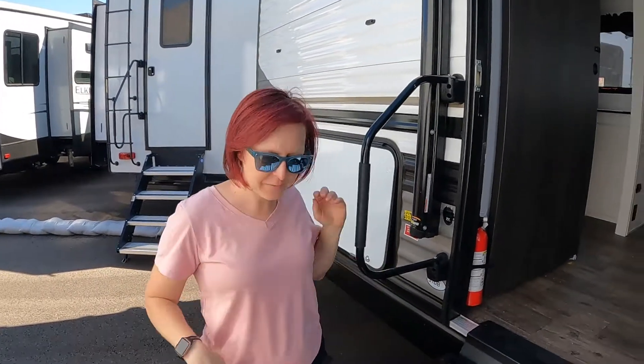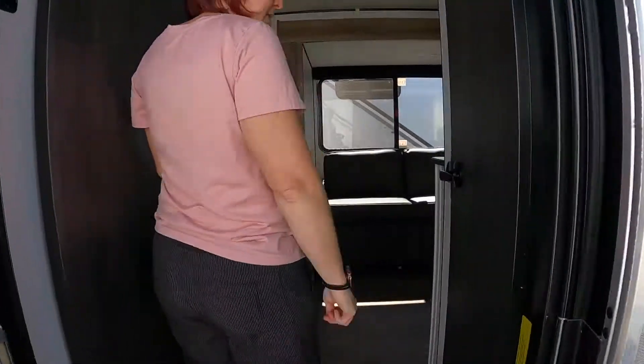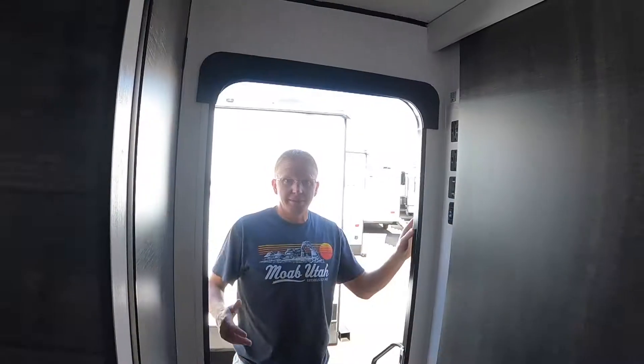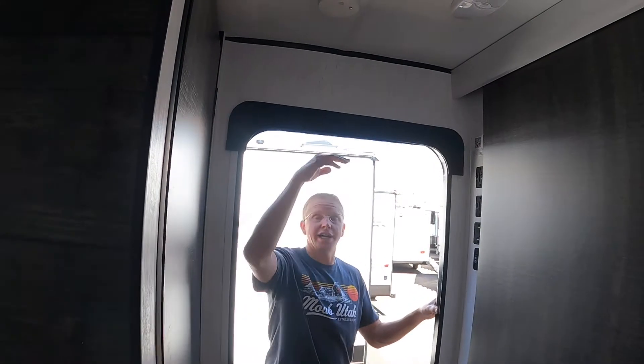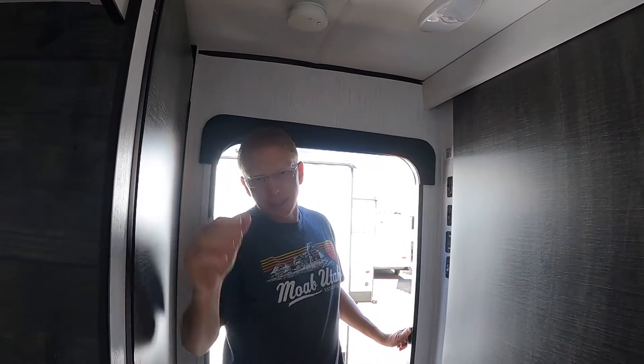Let's check out the interior. One thing you're going to have to watch for — and you run into this with a lot of tongue-pull trailers — is height. If I stand up right here, I hit the ceiling. I just knocked my head as I came in. So something to think about, but let's get back to it.